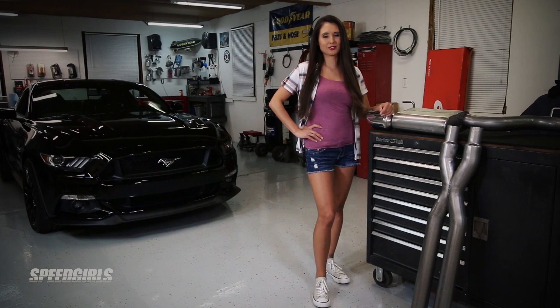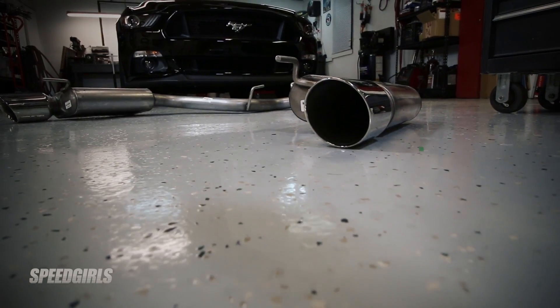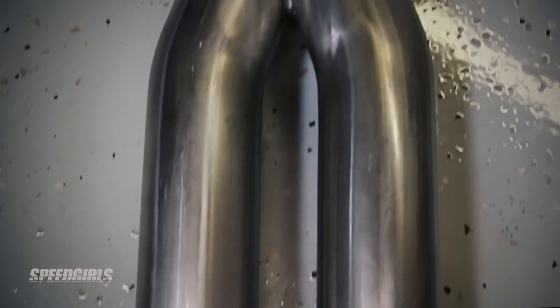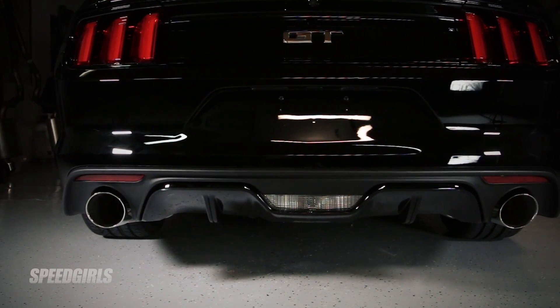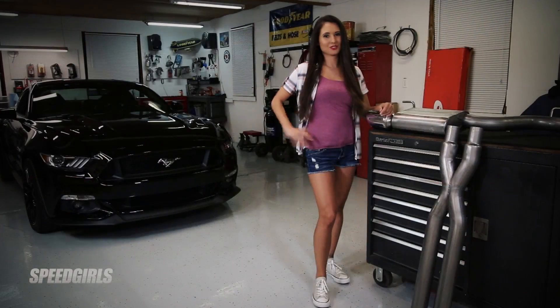Hey guys, I'm Kristen with the Speedgirls and today I'm showing you how to install an exhaust system on our project S550 Mustang. Thanks to Gibson Performance, I'll be installing their stainless steel full length exhaust system. What's great about this kit is you'll end up with a deep muscle car tone without the popping and cackling that's heard on other systems. Plus, this kit includes four and a half inch exhaust tips that'll fit in the rear diffuser nicely. So let's get started.